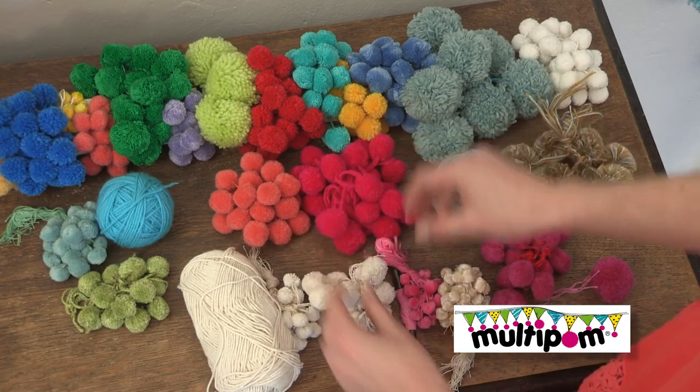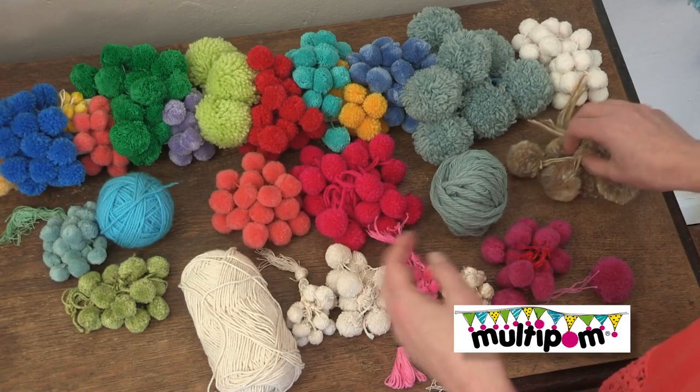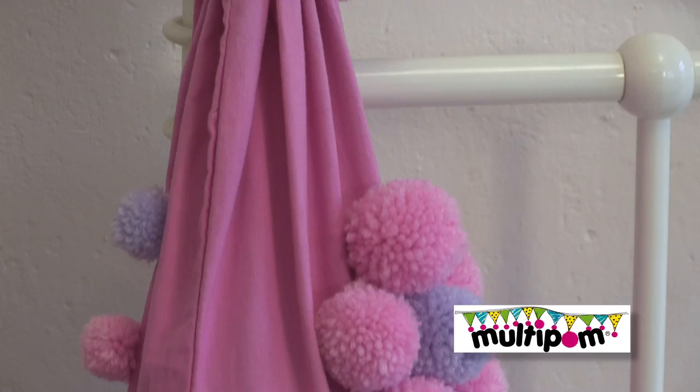For example, double knitting yarn, embroidery cottons, crafting cottons and wool. You can try mixing yarns or using pure wool which you can later on felt. The creative possibilities are endless.